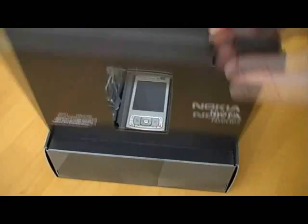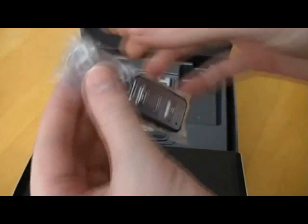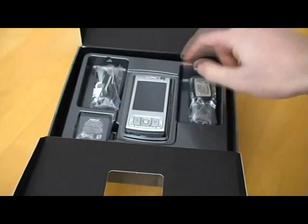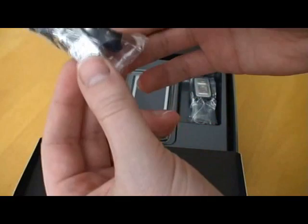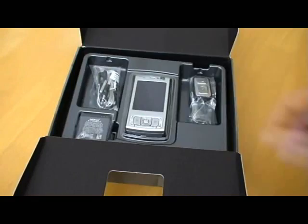The box looks quite nice. Let's leave the device till last, shall we. The remote control for media functions looks like a standard — although it's a four-pole, it's a standard size 3.5mm jack with what looks like a standard 3.5mm socket on the other end, which is good to see. The headphones don't look terrible; we'll have a look at those later and I'll give you an opinion on that.